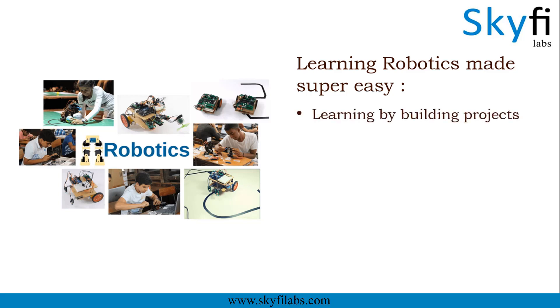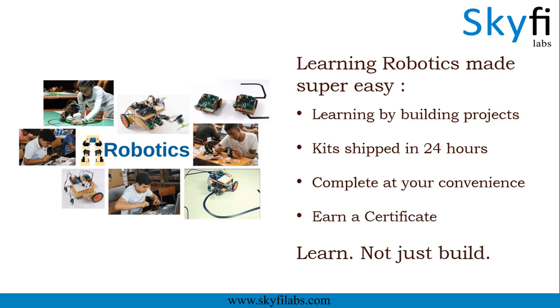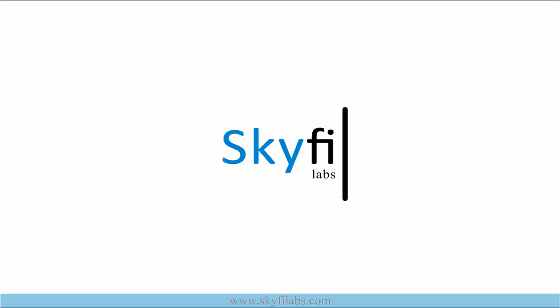With Skyfi Labs, it is now super easy to learn and build robots right at your home. Kits required will be shipped to you within 24 hours. You and your kid can finish the project together at your convenience from anywhere on earth and earn a certificate. Your kids will not just build projects but also learn the concepts. Enroll today and start building robots with your kids.